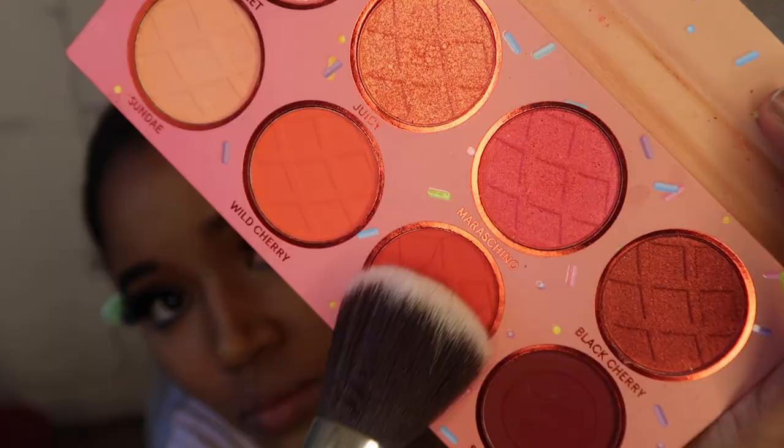For the blush, I'll be using the Beige Cosmetics Cherry On Top Palette in the shade Tarte.